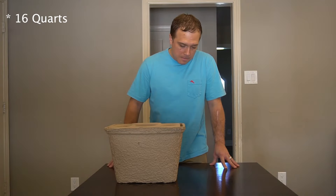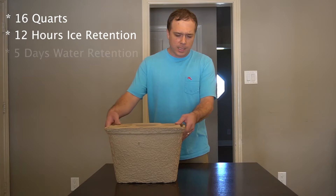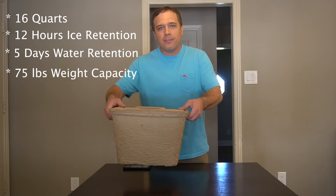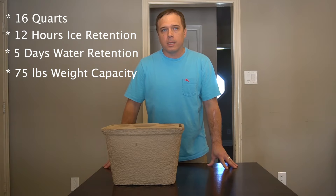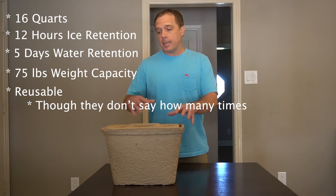The company claims 12 hours of ice retention, a really impressive five days of water retention, and also that it will hold up to 75 pounds by the handle — which, frankly, when it's full of water, seems borderline impossible to me, but we're going to find out. Lastly, it is reusable.